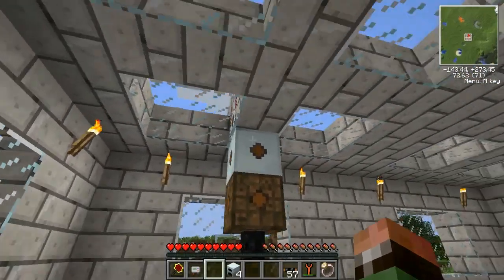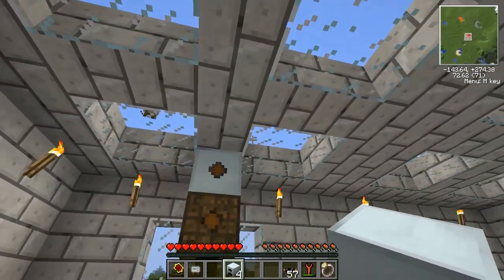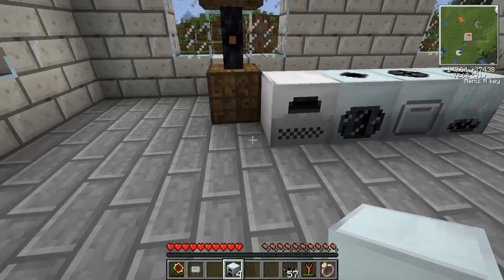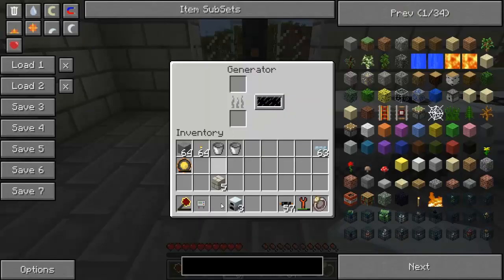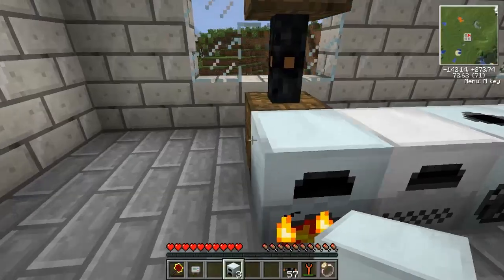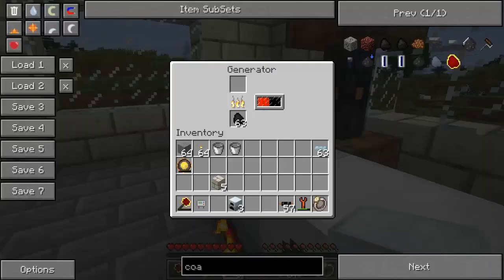I've set up a high voltage system, which we can get into in another episode covering an advanced tutorial on power generation. There's also one lower-power generator I forgot to mention: the basic generator, which runs off coal. Put some coal in and it immediately starts generating power in its buffer. It fills up quickly, so excess energy just gets stored in the buffer.